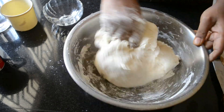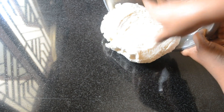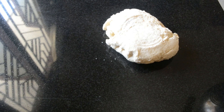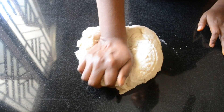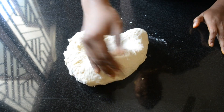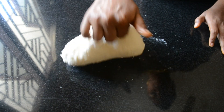Once all the dry ingredients are incorporated well, shift the dough to the counter and start kneading it. It takes exactly 10 minutes to knead this dough, so set a timer and knead the dough.